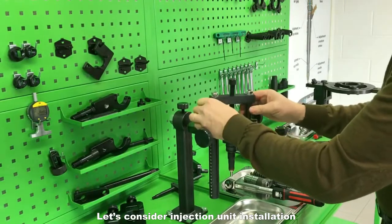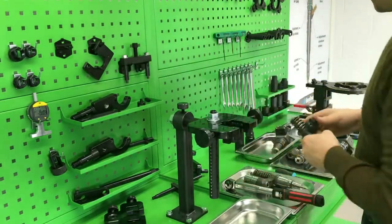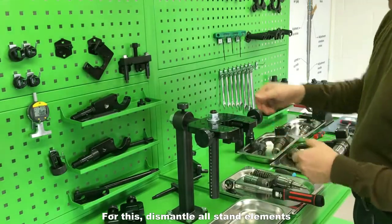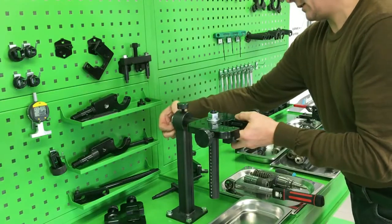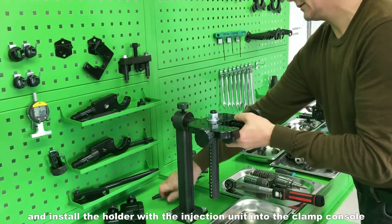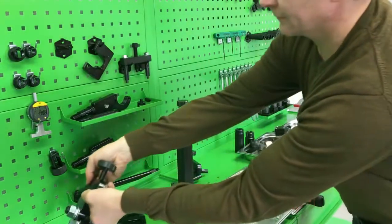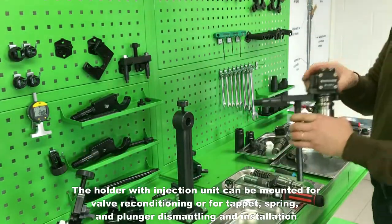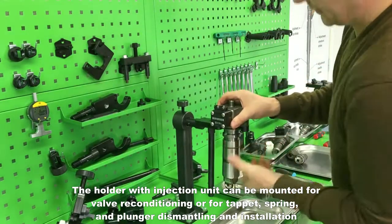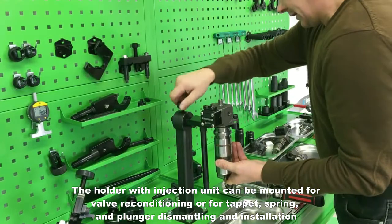Let's consider injection unit installation. For this, dismantle all stand elements and install the holder with the injection unit into the clamp console. The holder with injection unit can be mounted for valve reconditioning or for tappet, spring and plunger dismantling and installation.